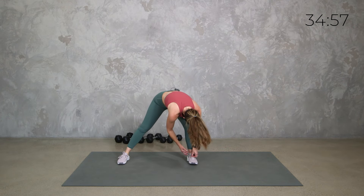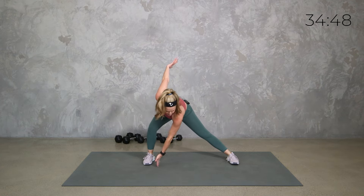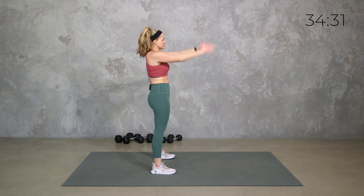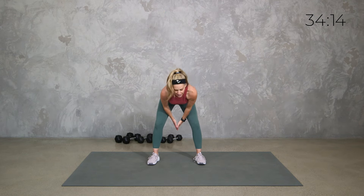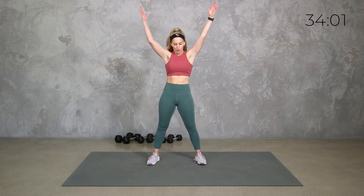We're going to be working with two exercises — occasionally we'll do supersets with more, sometimes called cluster sets. Supersets usually means two exercises alternating between those. So two exercises going back and forth, and one exercise will be more of an isolation, then our second one we're going to engage the core a little bit more. Usually it's going to be a compound movement, so we're getting maybe upper and core, maybe lower and core.